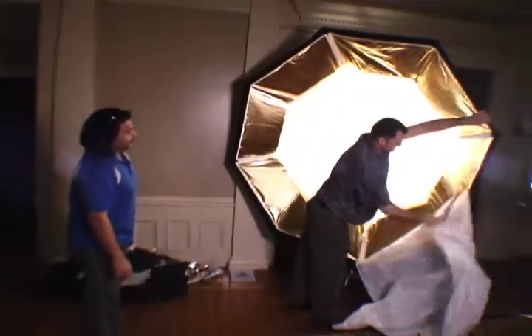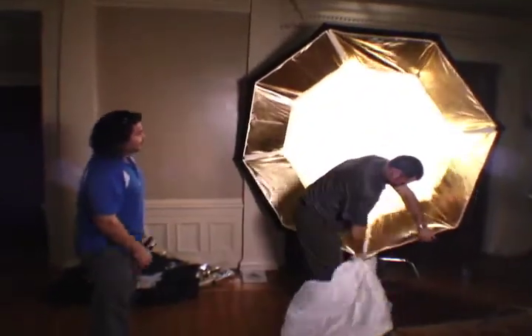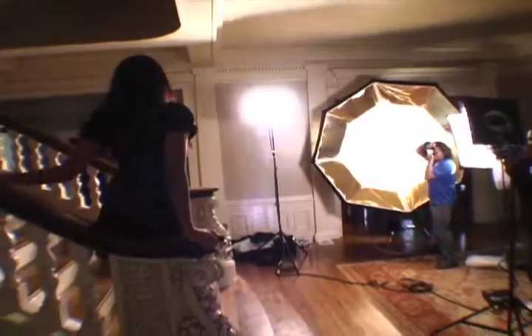Still using the Photoflex Octodome, I have Eric take off the outer diffusion and we leave the baffle in and all the gold inserts for a warm and harder light.